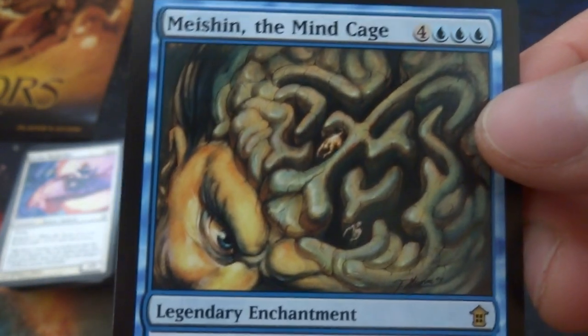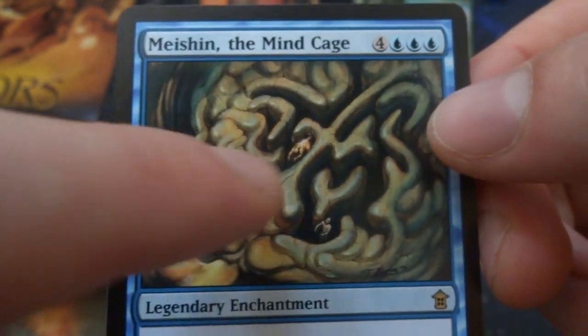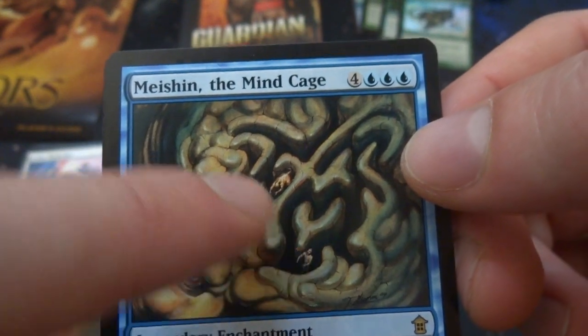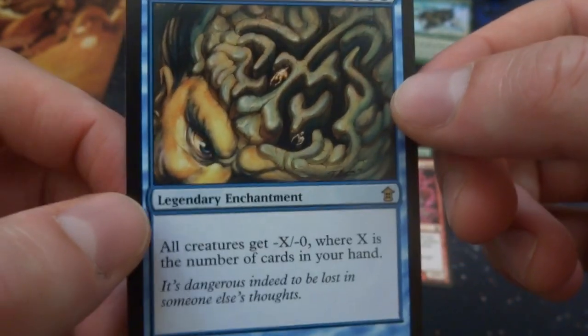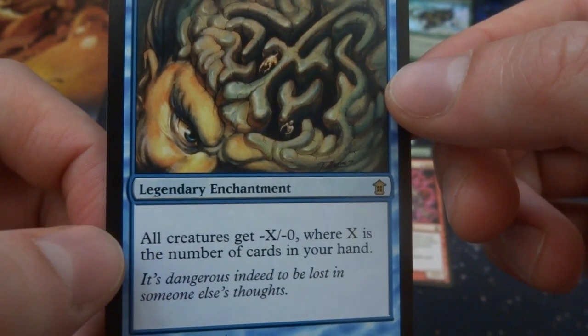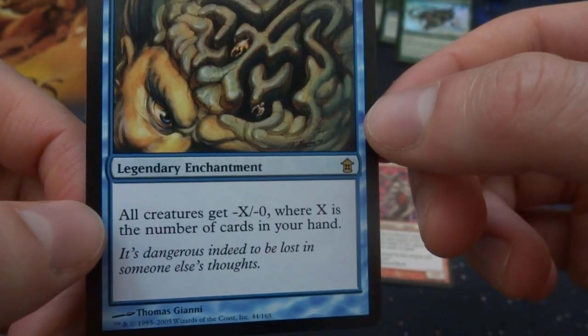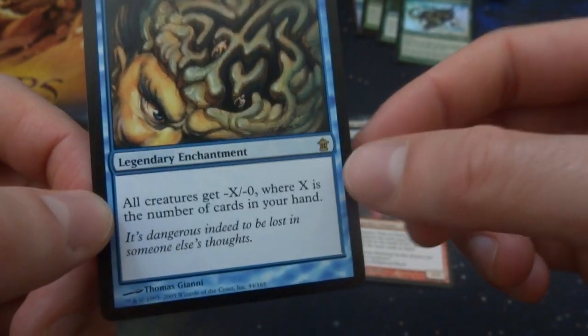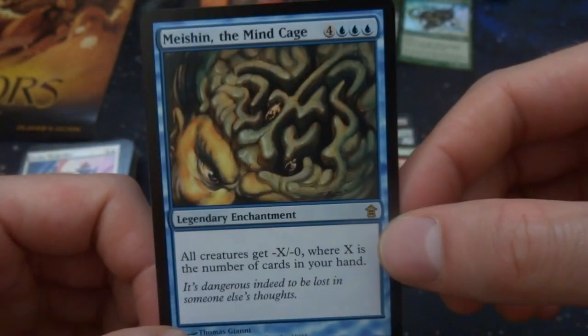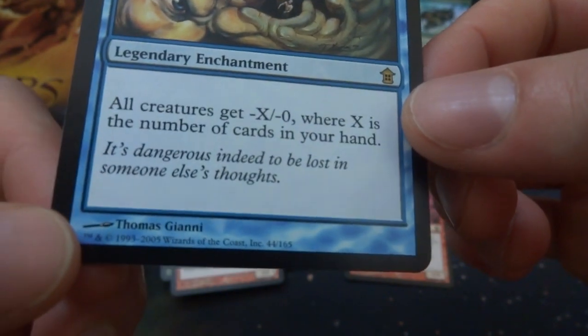And the rare I got is Mishra — wait, it's Miren the Moaning Well. It looks like the mind is some sort of maze, you can see an eyeball and creatures trying to find their way out. Four and three blue, legendary enchantment: all creatures get negative X negative zero where X is the number of cards in your hand. Huge to put out there, but if you have a bunch of cards in your hand, prevent a whole bunch of damage to you.